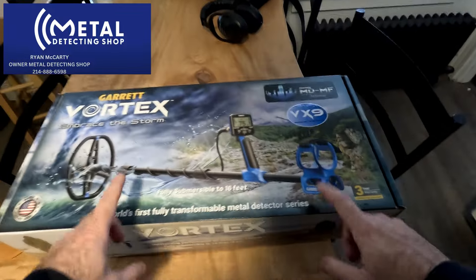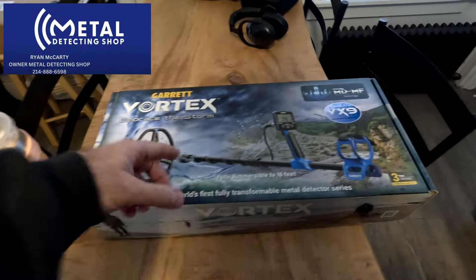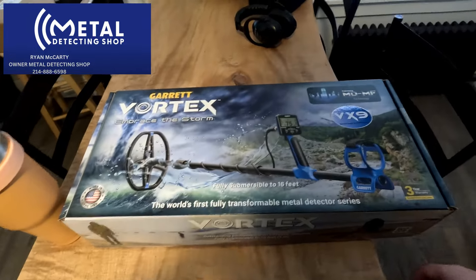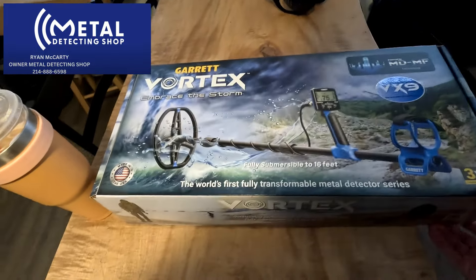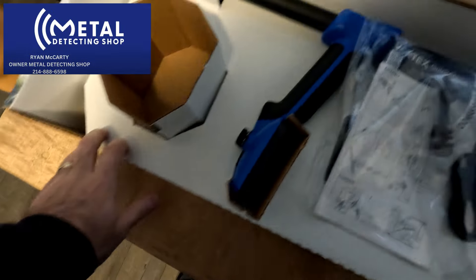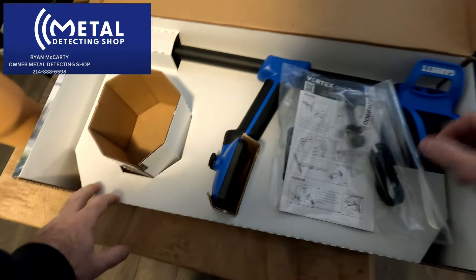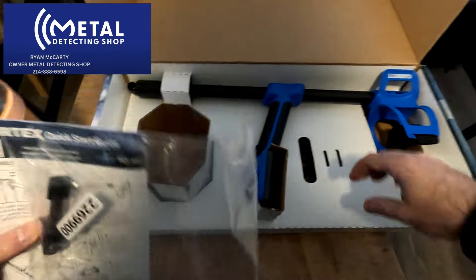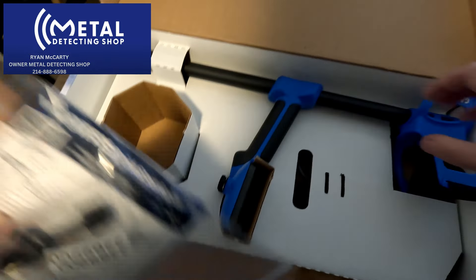We got a new toy — are we gonna embrace the storm? We will see, let's open it up and see what we have in here. I got my Garrett headphones so we'll pair those up as well. I got this through Ryan; as soon as Garrett released it I got on his pre-order list. Made in America, so definitely wanted to try it out.